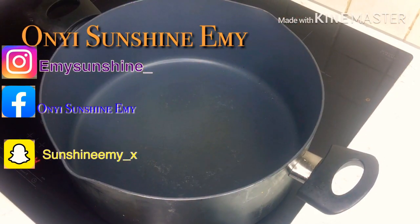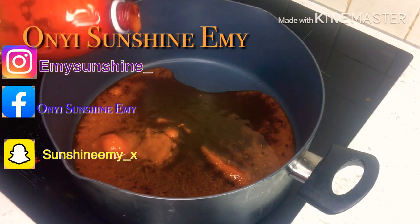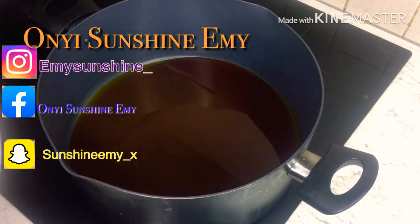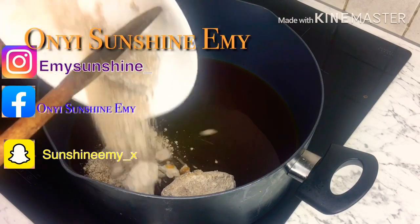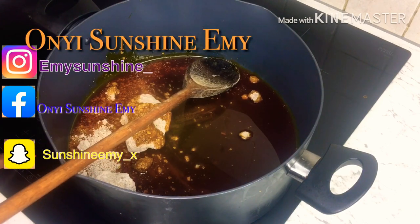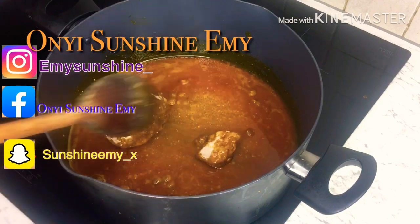Now I'm going to add my oil. You're not going to allow this oil to heat up — we're only using it to melt the Obono. So I'm going to heat it a little bit, just turn it on a little like this.